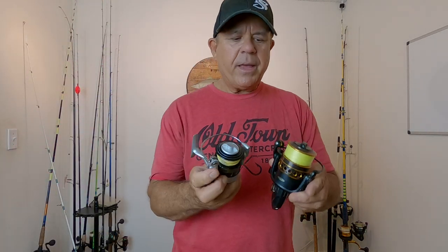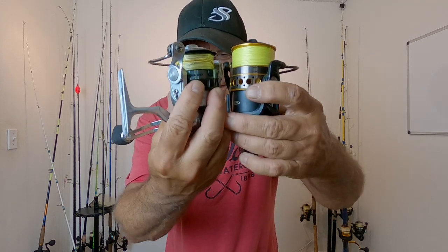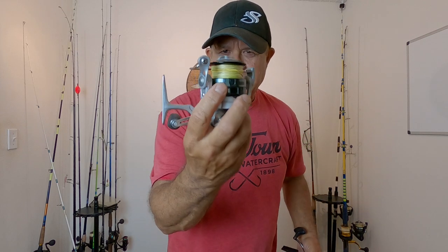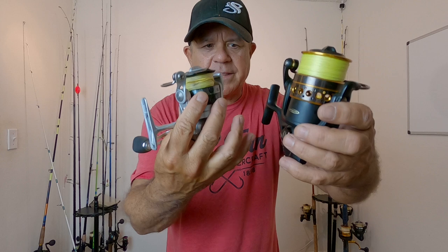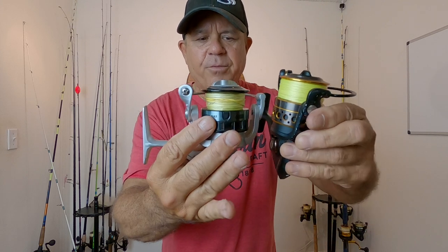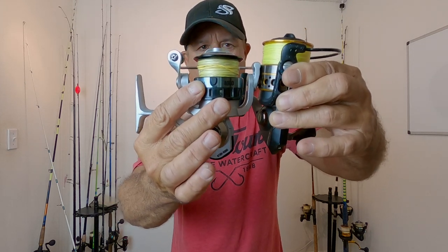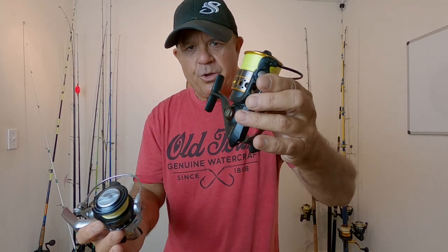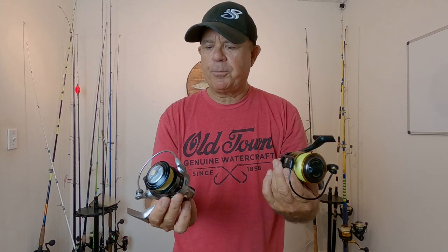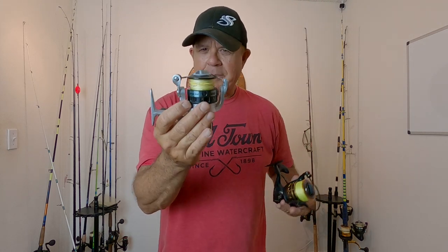In comparison to the Penn — this is the Penn Battle, which basically has the same size spool as the Penn Pursuit — you can see the difference in the height of the spool. That makes a difference in the distance that you're going to be able to cast. They say it's a 4,000 size reel, but it actually looks like it's more like a 3,000 size reel. You've got a lot smaller reel than what you do with a Penn Pursuit or a Penn Battle. So that's one of the cons — because of the spool size, you're not going to be able to cast as far.